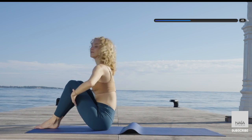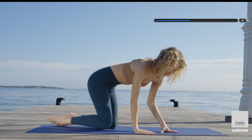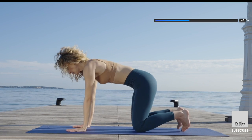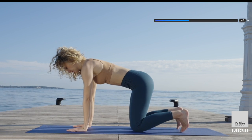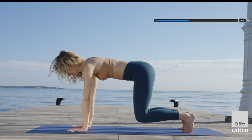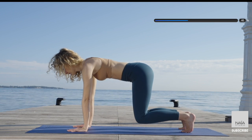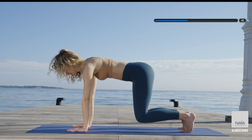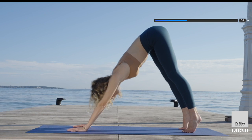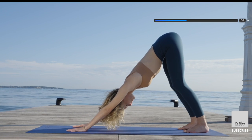Rock yourself up to a seated position and now let's move on to our all fours. Shoulder right above the wrists and hips right above the knees. Curl your toes under, press and lift your knees a couple of inches off the floor — just stay there. Beautiful table top. Try to keep your hips on the same level as your shoulders. Now press your hips up to the ceiling and extend your legs in your downward facing dog.